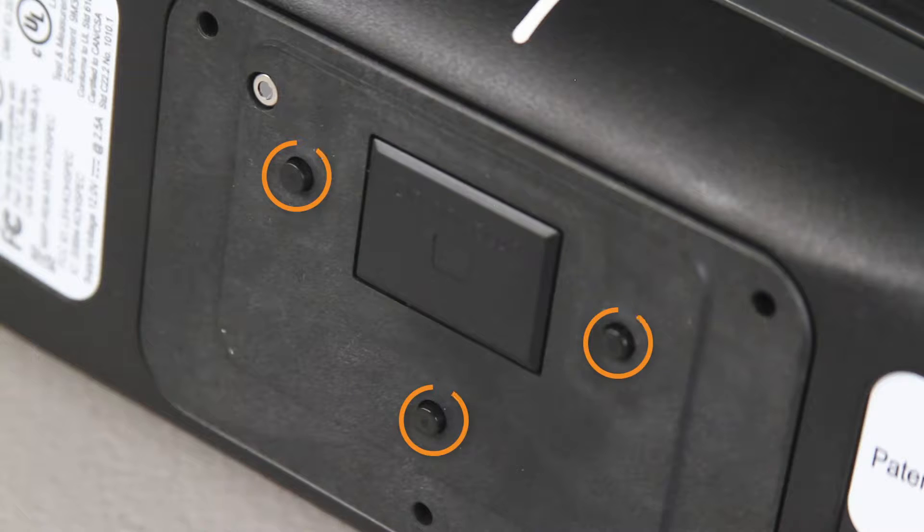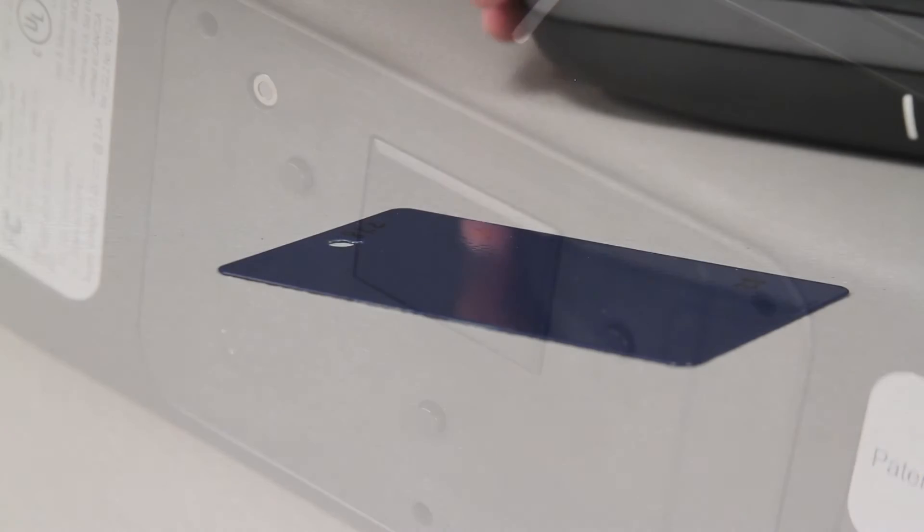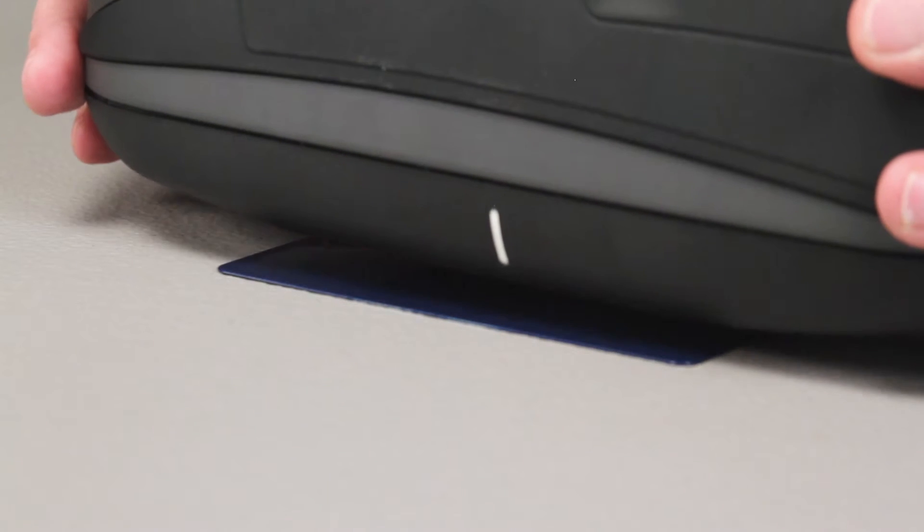There are three pressure sensors on the bottom of the device to ensure the proper measurement of your sample. These sensors require an even amount of pressure to be applied across all three before a measurement can be triggered. Use the white line on the side of your instrument to help line your instrument up with the sample you're measuring.